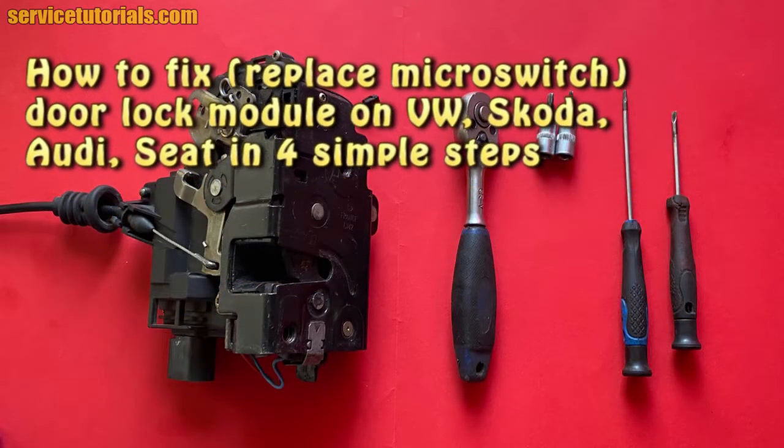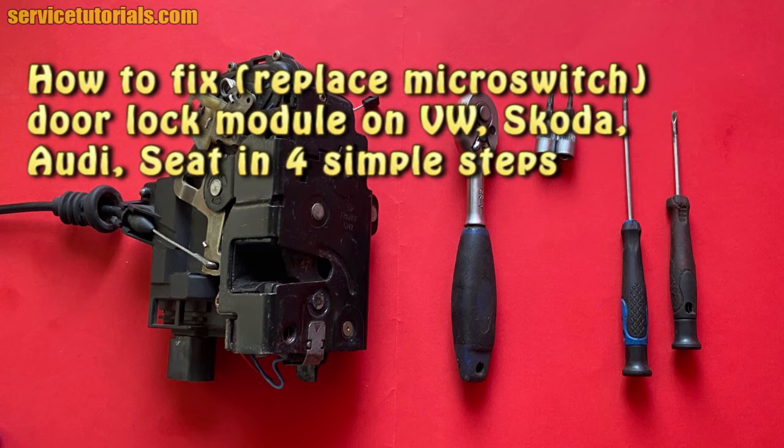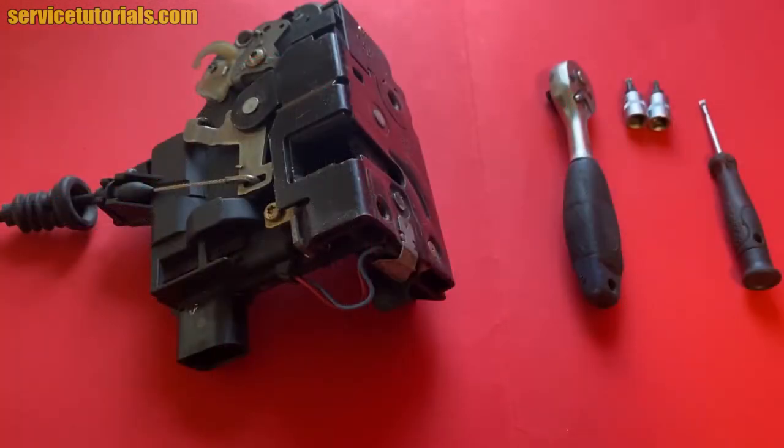Hi guys, in this video I will show you how to fix or replace a micro switch from a door lock module on Volkswagen, Skoda, SEAT and Audi in just 4 simple steps.